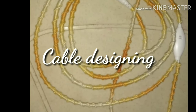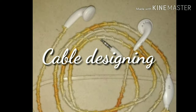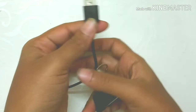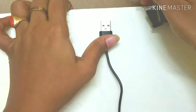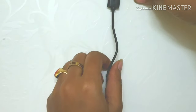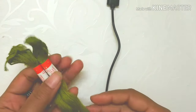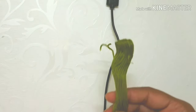Hey guys, welcome back to my channel. In this tutorial we are going to see how to design our cables, like a USB cable or your earphones. Here I am attaching this USB cable to a plank using a paper clip — this helps the cable stay in position. For this tutorial I am using cotton threads in green color, but you can always prefer colors of your wish or even make it multicolor.